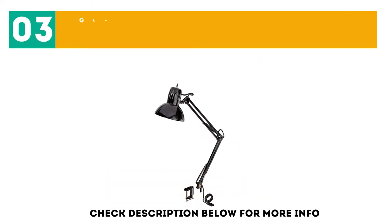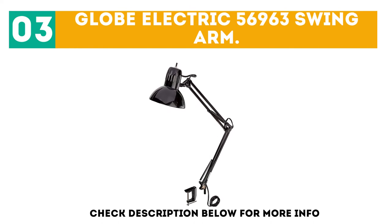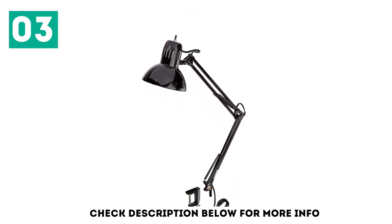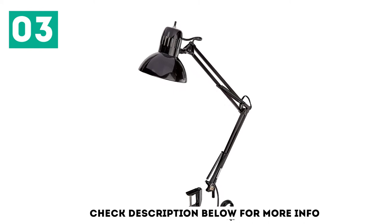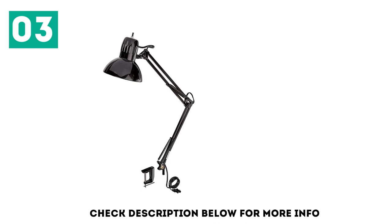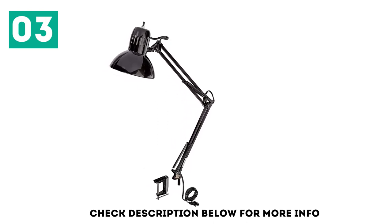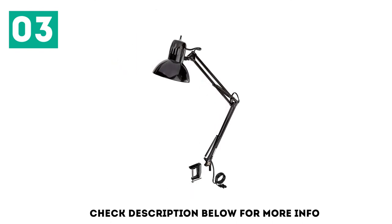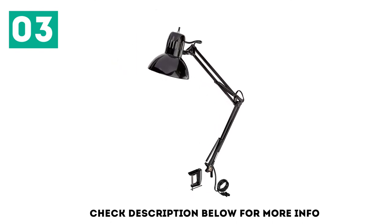At number 3, the GlobElectric 56963 Swing Arm. This lamp comes with a clamp that opens up to 2 inches. The arm is spring-loaded and easily adjustable. There's a conveniently located power switch at the base of the lamp that provides easy access. The shade is also easily adjustable, and the glossy black finish evokes a classic mid-century-style aesthetic.